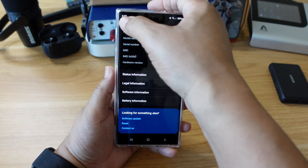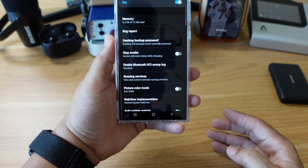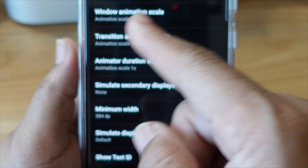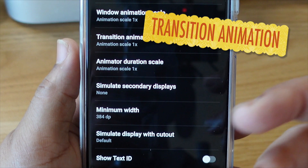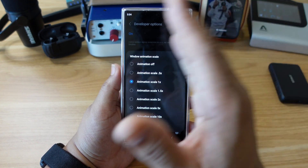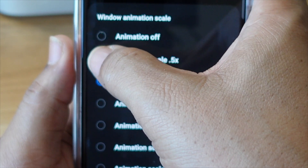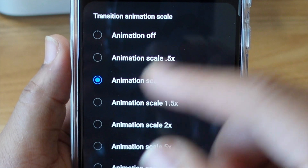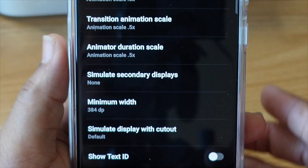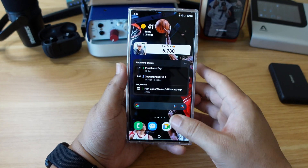Go back to Settings, scroll down, and now you see 'Developer options' — click on that. Now scroll all the way down to where you see the animation options: window animation scale, transition animation scale, etc. What this will do is speed up the process of the animations on your smartphone. We're going to set the animation scale to 0.5 on all three — even on the transition, even on the duration. And after those options are engaged, your phone is on 100% beast mode — snappy as ever.